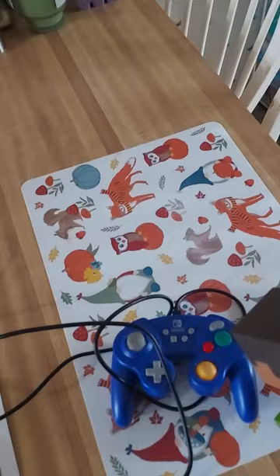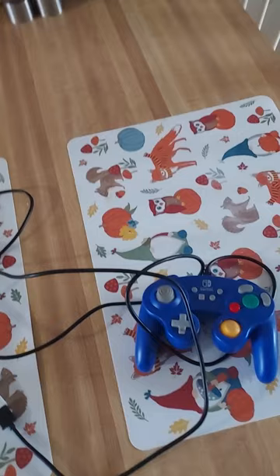Oh, hello. What is this? It looks like some sort of strange controller. I better go show this to SpongeBob.